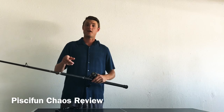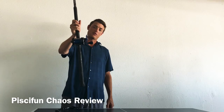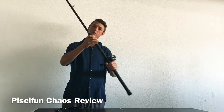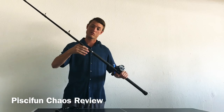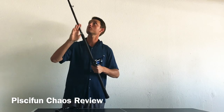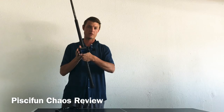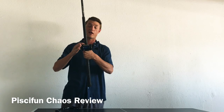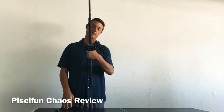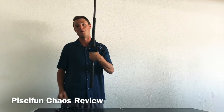My name is Alex and I just picked up the new Pissafun Chaos — I got the 60 version. I have it paired with a Californian Tri-Helix rod from Turner's Tackle. This rod's rated for 25 to 60 pounds, so it should be perfect with the Chaos here. I just spooled it up yesterday and actually got to use it today. Unfortunately, no fish on it yet, but let's take a look at the reel and get a little more in-depth.